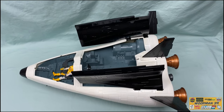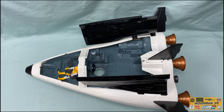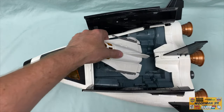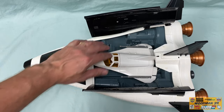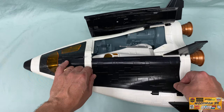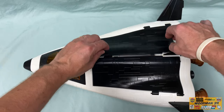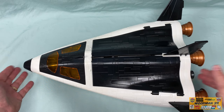One more quick look with the cargo bay doors open and the canopy off. Let's put the Avenger back in the bay and close up the doors. And now you get a really good look at the faux high-temp silica ceramic tiles that they molded all over the hull.